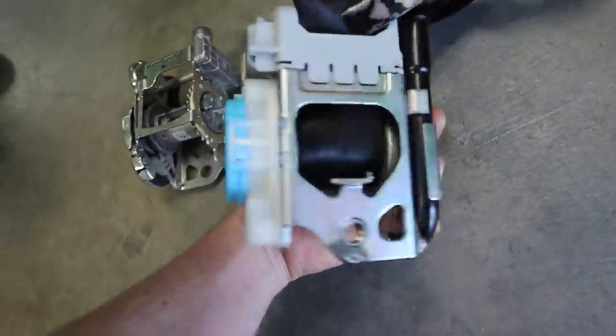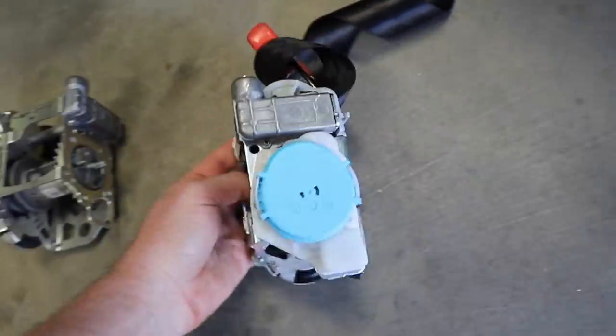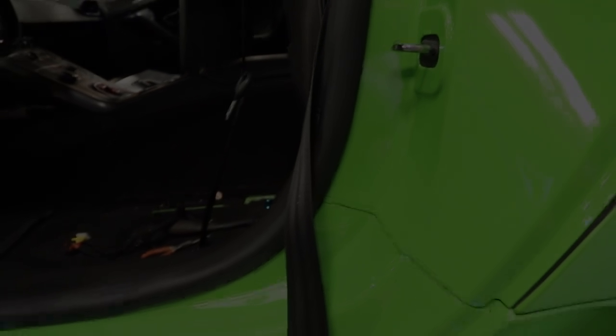They got us a new one, reeled our stock belt into this setup, and now it's all like brand new and ready to go — brand new pyrotechnics, everything perfect. We're gonna go ahead and bolt that into the car now and that part is done.